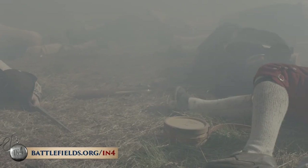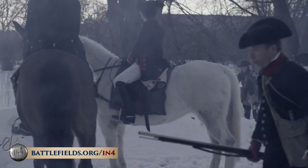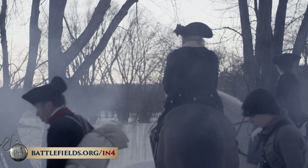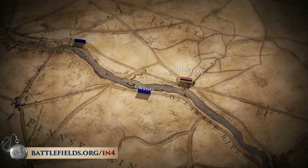The British army was so certain the Continental Army would not survive the winter that they stopped actively campaigning. Washington's army had lost almost 90 percent of its strength since the New York campaigns. Enlistments were about to run out at the end of 1776 and his army was disintegrating around him. It was up to Washington to keep his army together and keep the colonial movement toward independence going — and to do so, he was going to cross the Delaware and embark on a winter campaign.